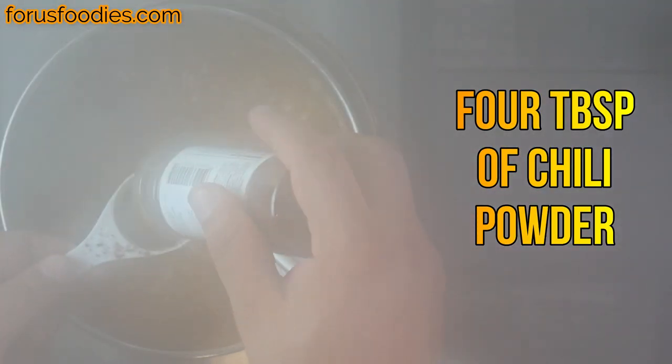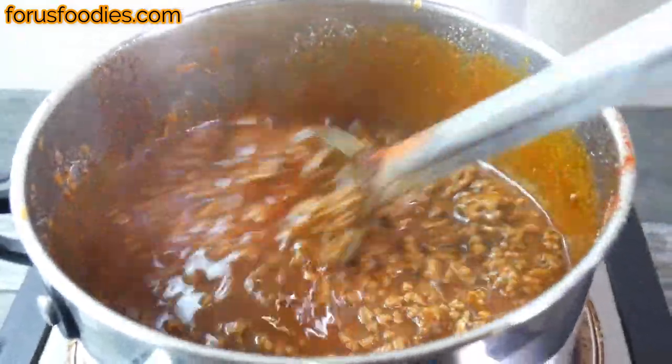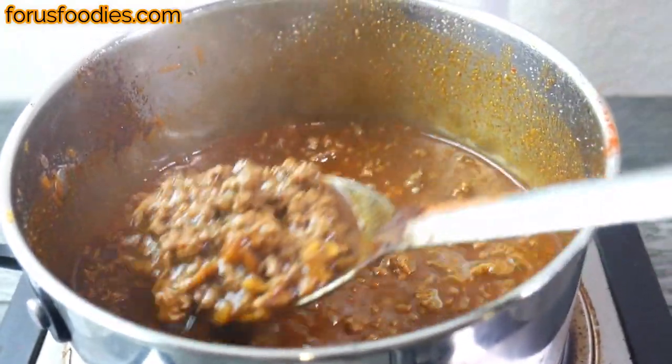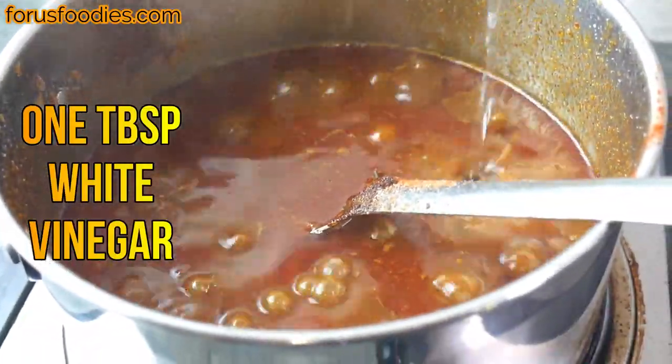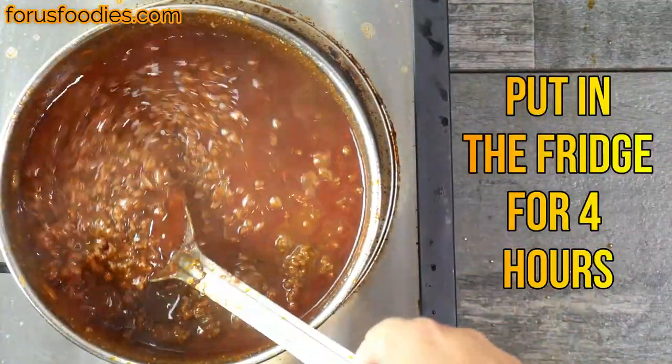Three-quarters of a teaspoon of salt, four tablespoons of chili powder — this is gonna give us that nice red color that the chili has at Tommy's, and it's also gonna give it that nice chili flavor as well. And one tablespoon of white vinegar.